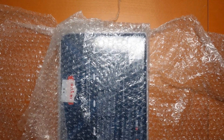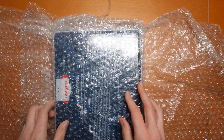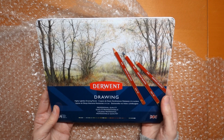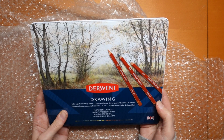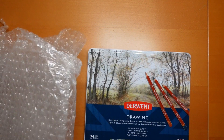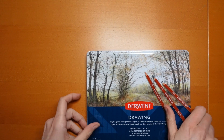And here we are. We have inside a tin of Derwent Drawing pencils — professional quality, highly lightfast drawing pencils. Now, I know they're for drawing, but they were on my wish list because Tanya did contact me and say, take them off your wish list because I have ordered them for you. But I was never intending to use them for drawing, but for colouring.